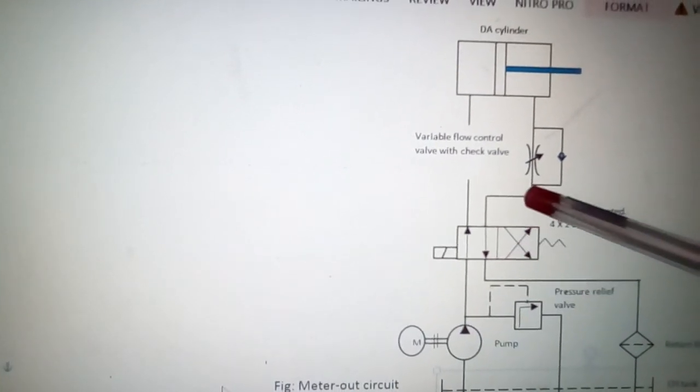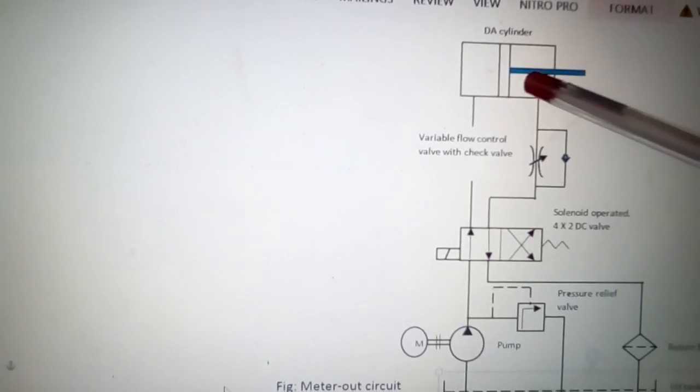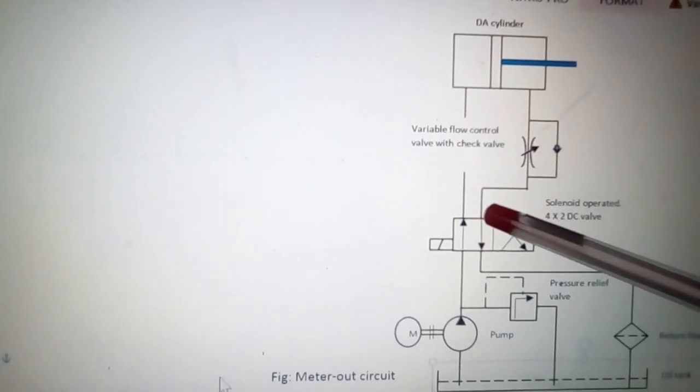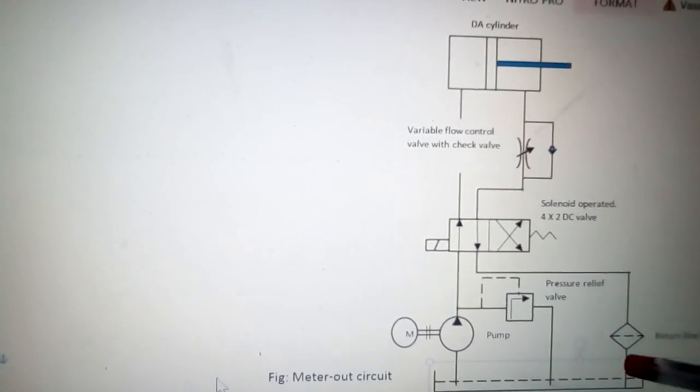As you can see, there is no restriction or control on the flow in the retraction cycle of the cylinder or the piston, because the flow goes from the pump through the check valve to the rod end, the piston retracts, and the liquid goes back to the tank passing through the filter.